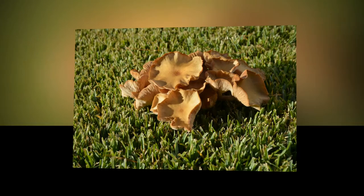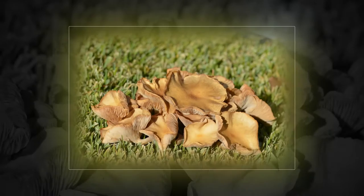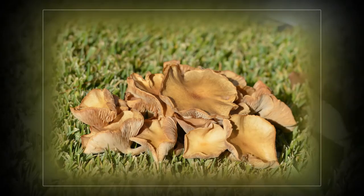Marasmius oreades, better known as the scotch bonnet, or as the fairy ring mushroom. It grows gregariously in troops, arcs, or rings.